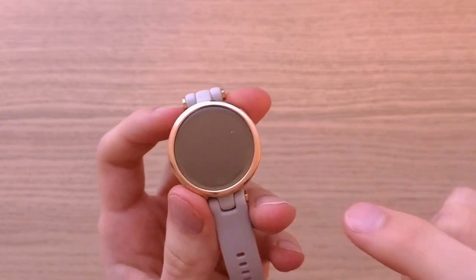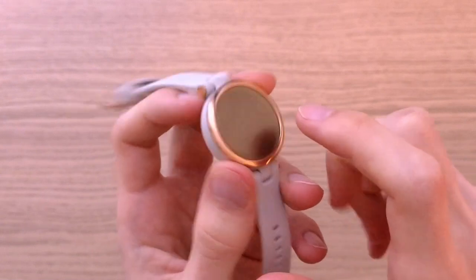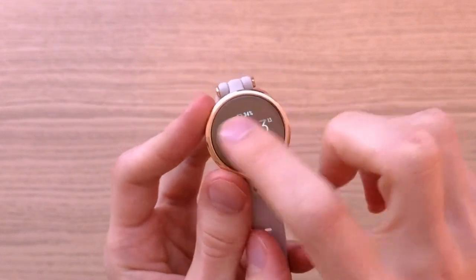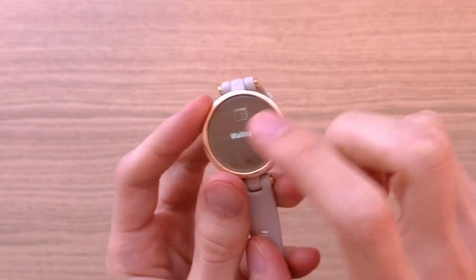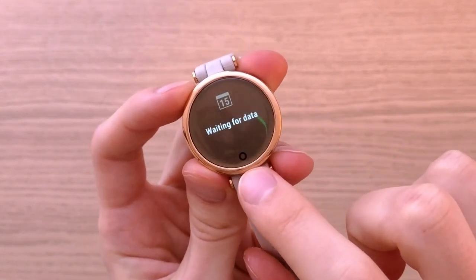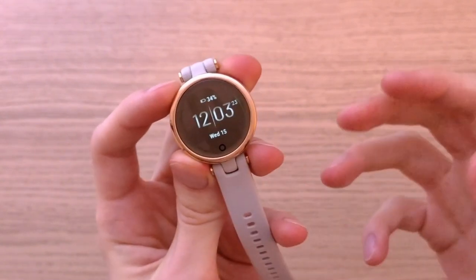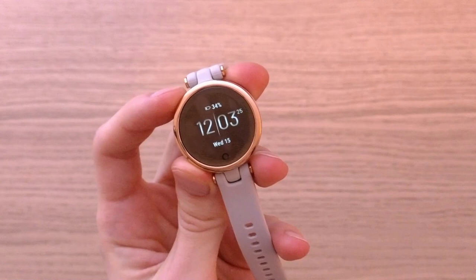The display is easy to read. It's high quality and it's a touchscreen, so you don't have any side buttons. When you swipe to the right side and want to go home, all you have to do is press this touch button and you will get to the home screen. So it works also as a back button.